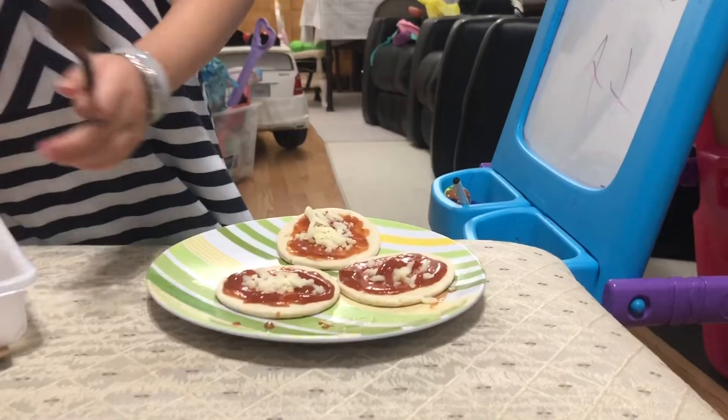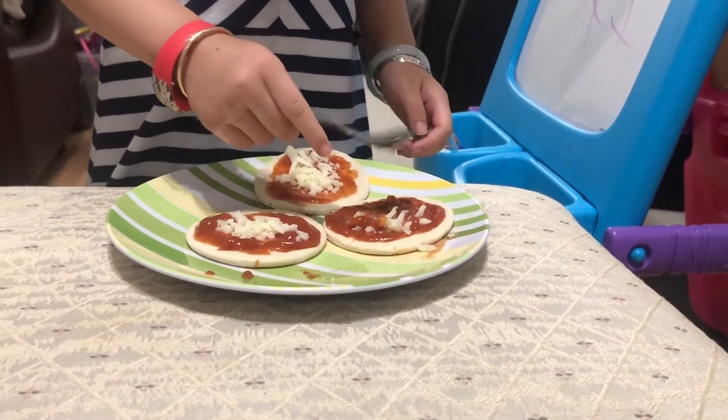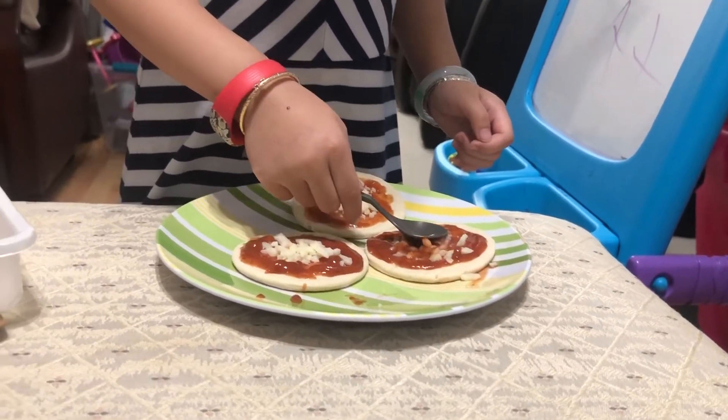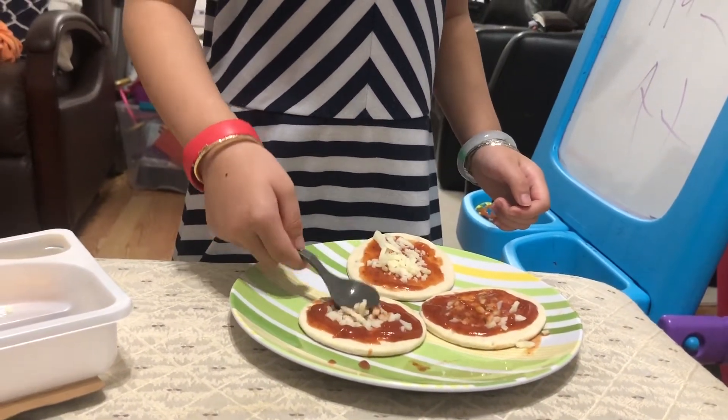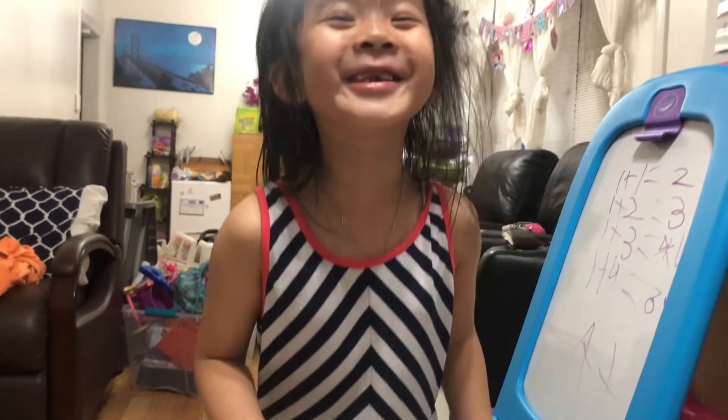Now we have to spread it. I think it's going to be macaroni cheese pizza. Get it? Macaroni cheese pizza.